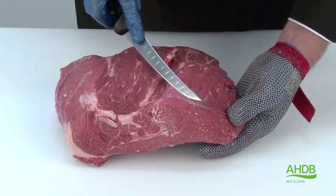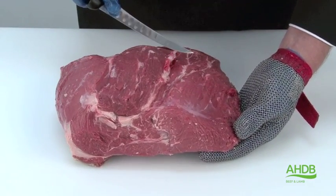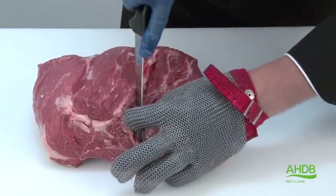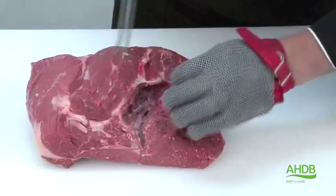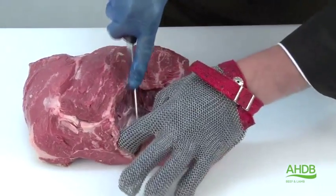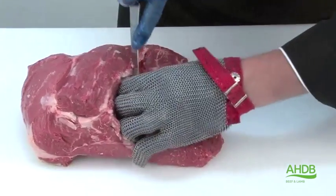Now the cap has been removed, we are left with the main muscle block which consists of two muscles, and we separate these two main muscle blocks by following the natural seam.